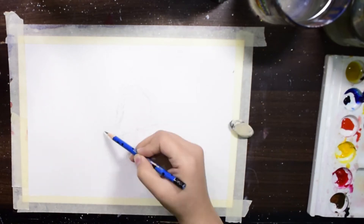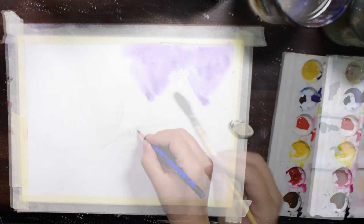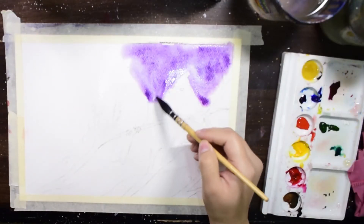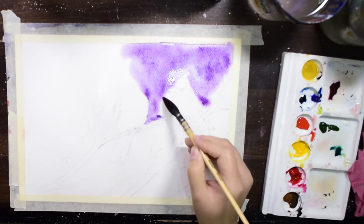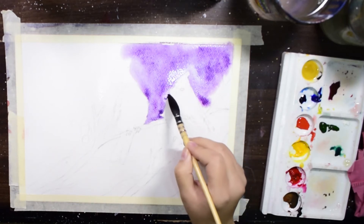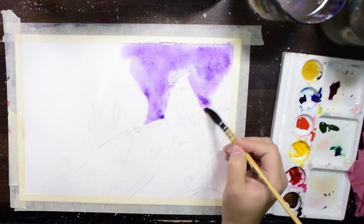I had wet the surface with water and I have made this purple tone by mixing crimson lake and cobalt blue, and I am using my mop brush to spread the paint on the wet surface.